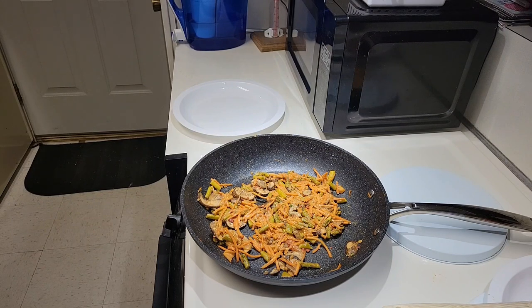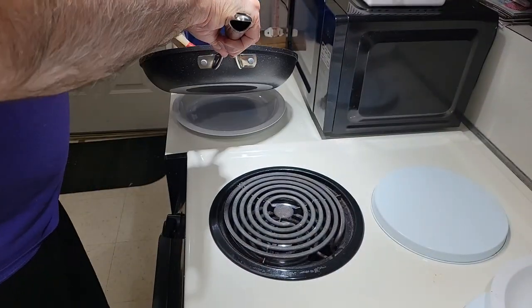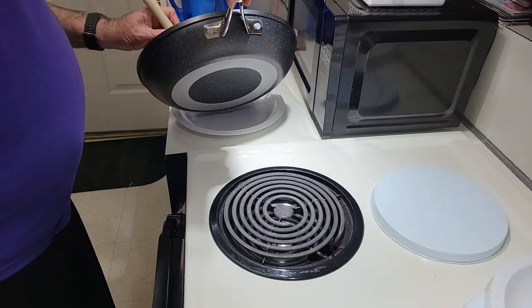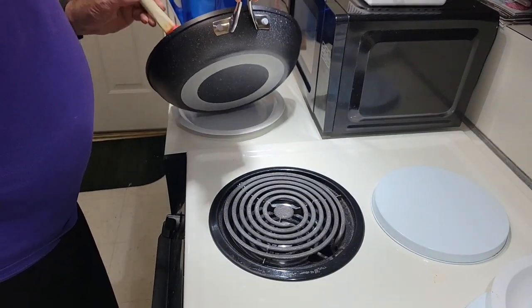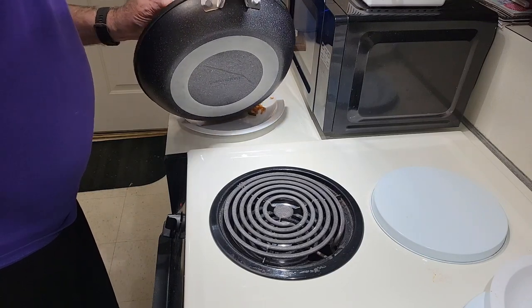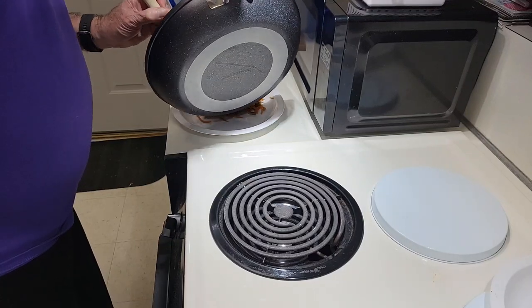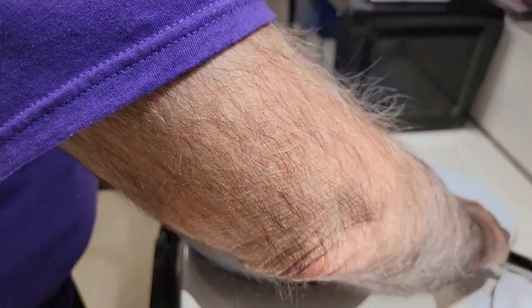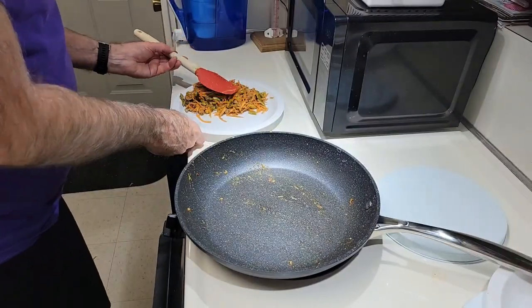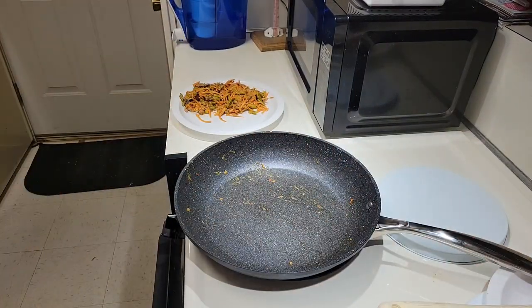Okay, the vegetables have been cooking for about at least 15 minutes and they taste pretty much done. We'll go ahead and put them on a plate. Leave room on the side for the salmon to go.